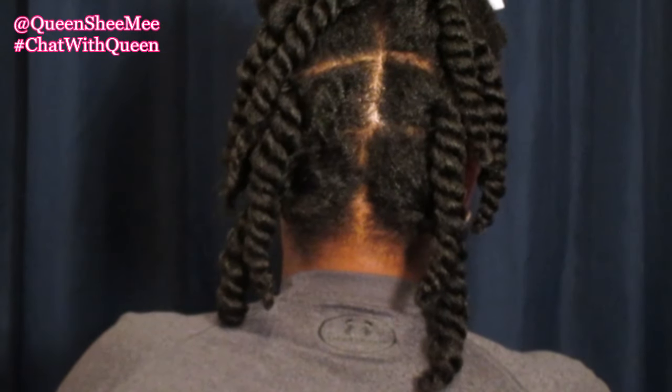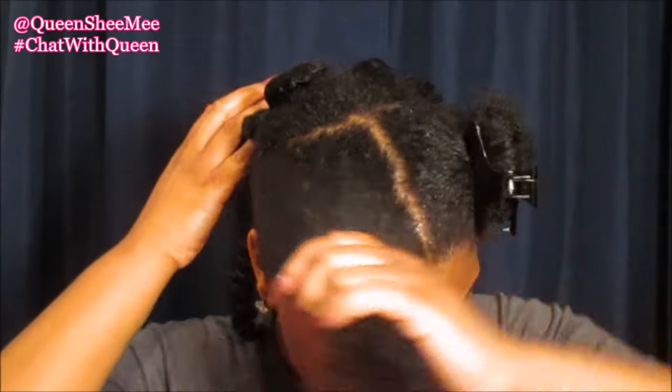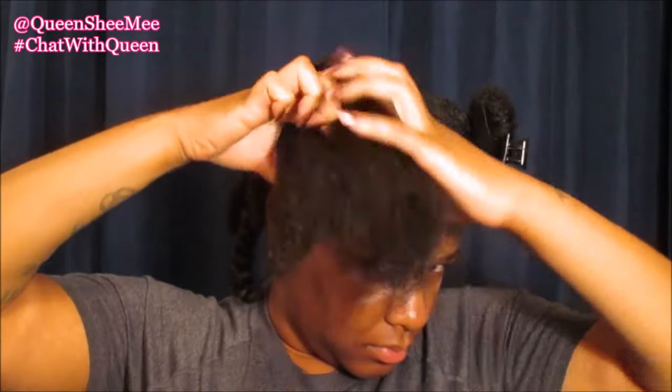This is what the back looks like — a total of eight twists, and I do this every single week. We're going to move right on ahead to the front. I don't really care if each section is parted neatly because that actually helps with covering up those lines when you go in to separate your hair.